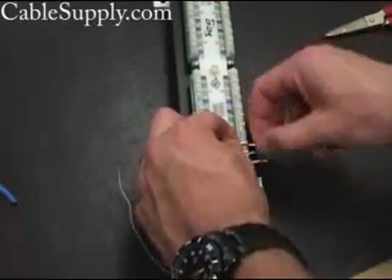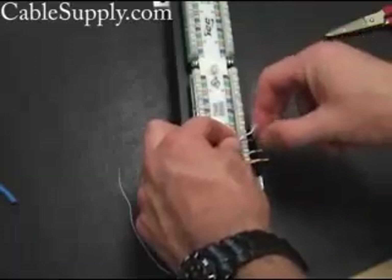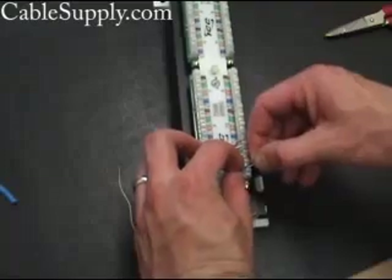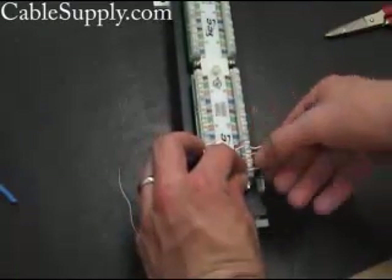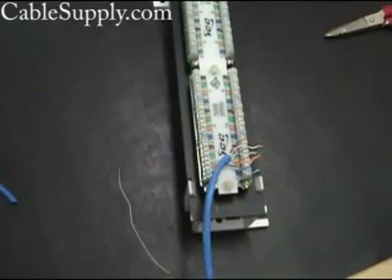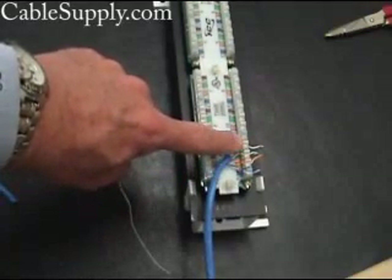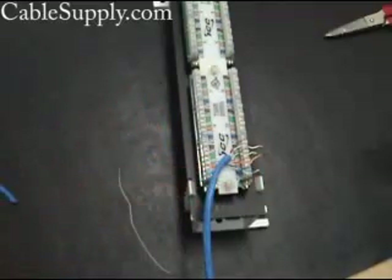If you use wire cutters, it's going to nick the cable, so that's why you want to pull back a little bit, because it can cause problems when it's time to punch down. Now you want to keep your twist as tight as possible, and you want to keep your outer covering of the cable as tight as you can to the punch down. Once you get all the colors in the proper place — you can follow the color code that's right underneath it — once you get all the colors in the right place and push them all down, then it's time to punch them down.